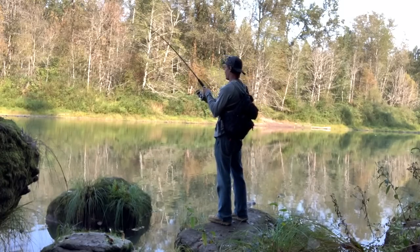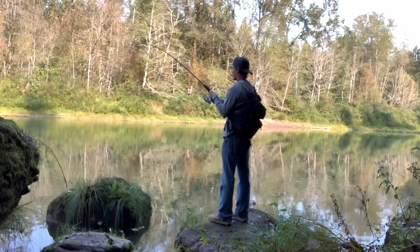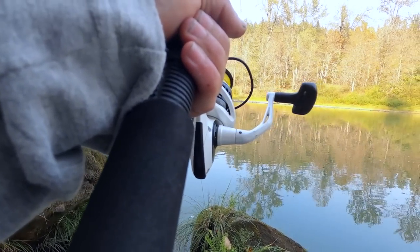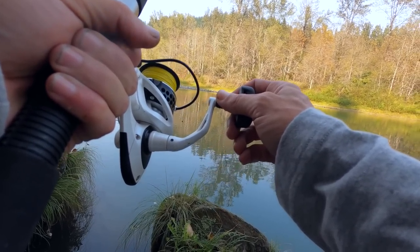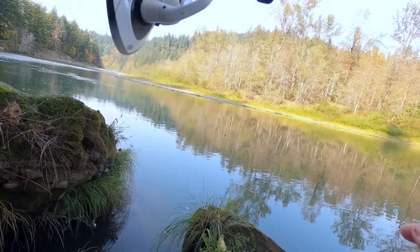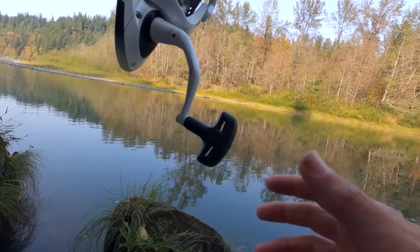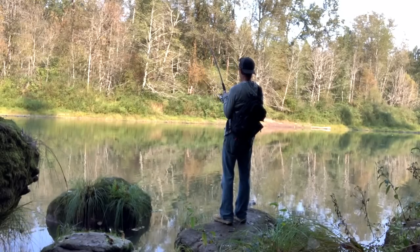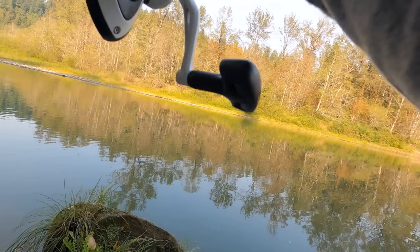I'm really trying to figure out a good spot to bank this fish, because as you guys can see, I'm in all these rocks out here. You are smoking my arm, buddy. If I can keep him like that, I can possibly move. Oh man, this fish.